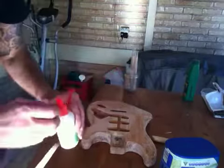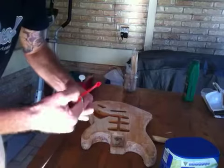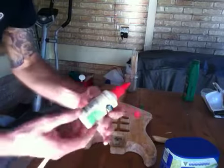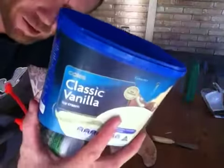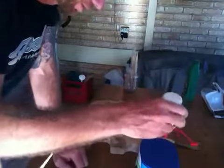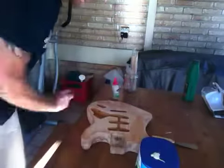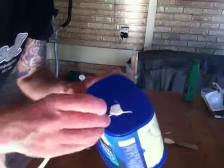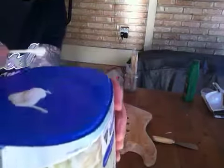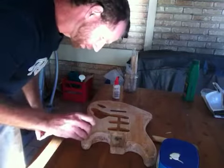Now what I'm going to do is just get some standard PVA glue — just a generic brand PVA. I've got myself a classic vanilla Kohl's brand ice cream container — best ice cream you can get, I reckon. I'm just going to put the glue on the bottom here so it's easy to get to. All I'm going to do is just dip my toothpick in the glue and try and get a little bit of glue in the hole.